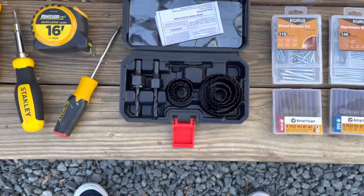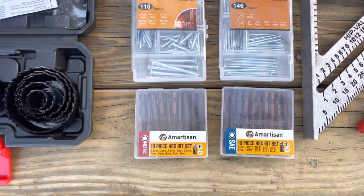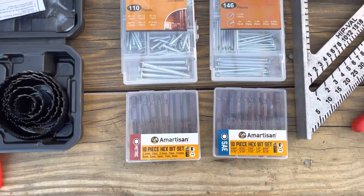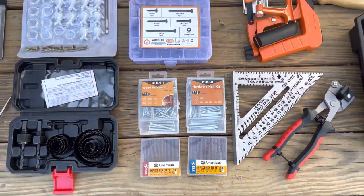A hole saw, these Lydia screws, nails. These hex head bits are great for when you're doing IKEA jobs — throw them right on your drill and get it done a lot quicker.